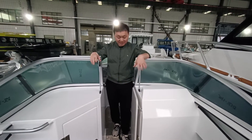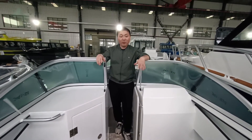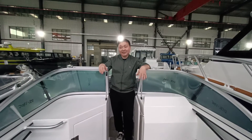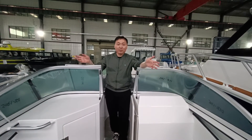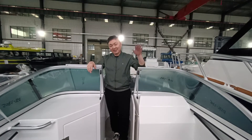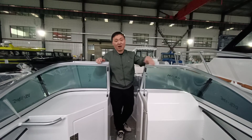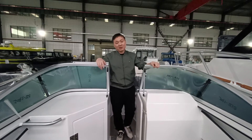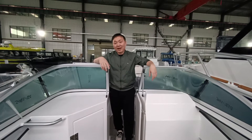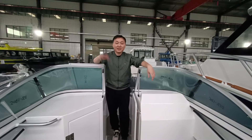This is very suitable for you on the weekend or holiday. If you want different boats — for fishing or for family use — this is a very suitable one. We can also make this design on a larger model. Please follow me on my YouTube channel and subscribe. See you next time!